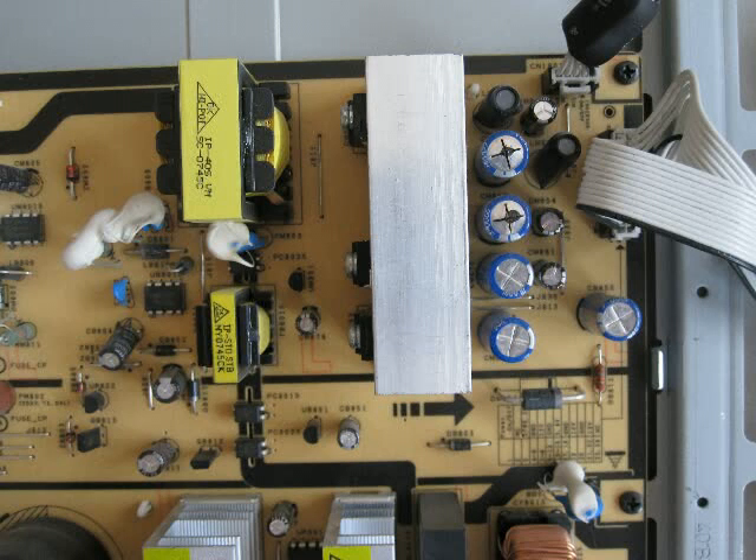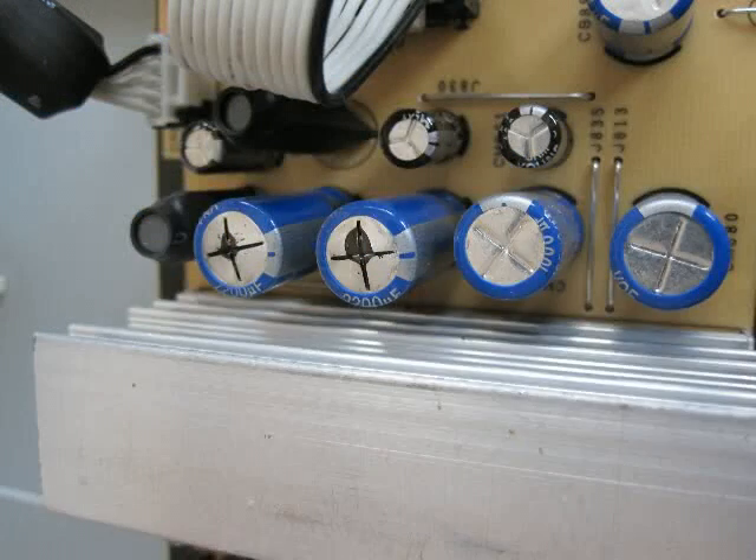Zooming in further, just as suspected we have two capacitors with black marks on top. These are not sharp pen marks — it is burned leaked electrolytic fluid. If you continue to use the TV, eventually these capacitors will pop and damage the rest of the set, so it is best that they be replaced now.